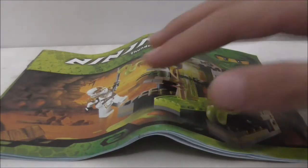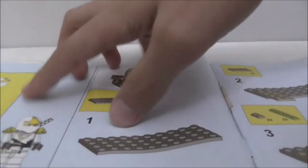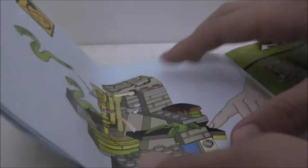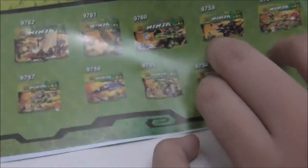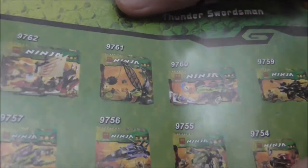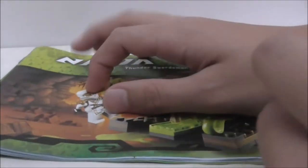This is the instruction manual. You can see the first page of the build and the final page. It also shows you all the available sets — specifically the early Bella Ninjago sets.